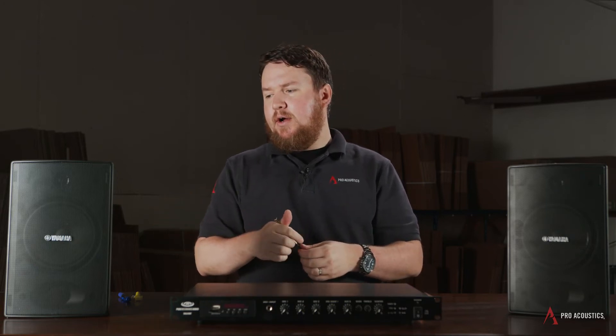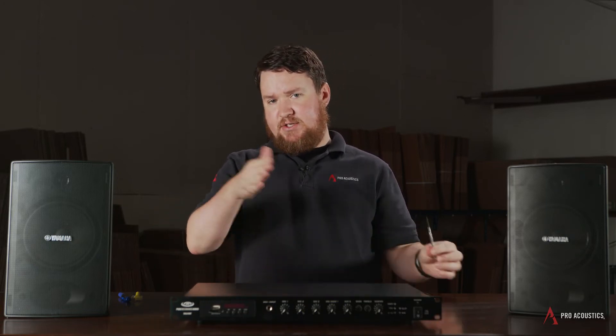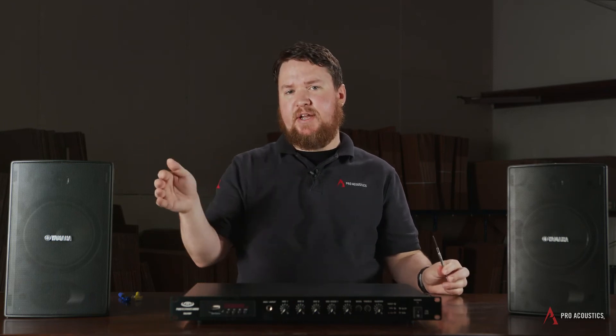The wattage tap on a speaker also determines how loud that speaker will get. So it's normally a good idea to at least shoot for the middle tap setting, if not one of the higher tap settings, when determining how much wattage you're going to need for your application, because that wattage determines how loud that speaker will get.